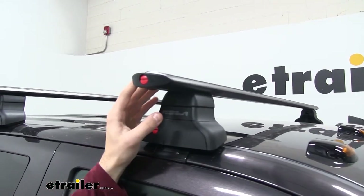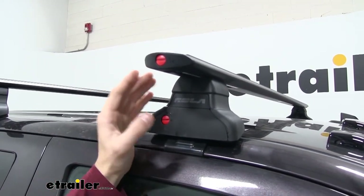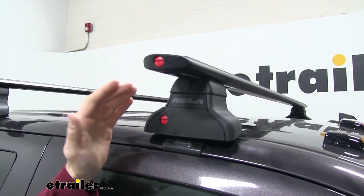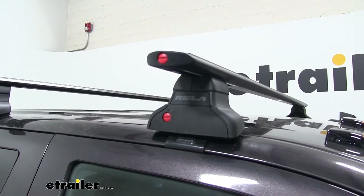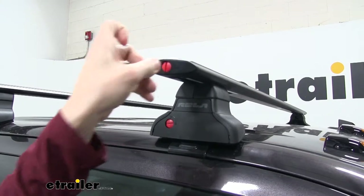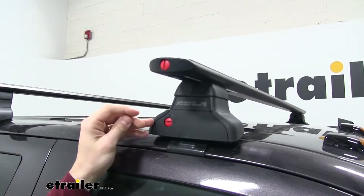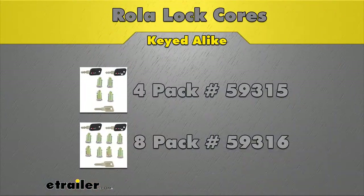It's going to be a lightweight, durable aluminum construction, which is also going to cut down on rust and help resist corrosion. We have these red pop locks on the end caps, which help keep the end cap on, but they're not going to be the best theft deterrent. So if you want, you can replace these with Rollo lock cores, which are sold separately in a pack of four or a pack of eight.